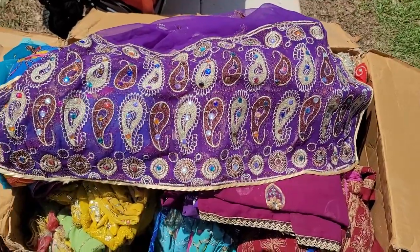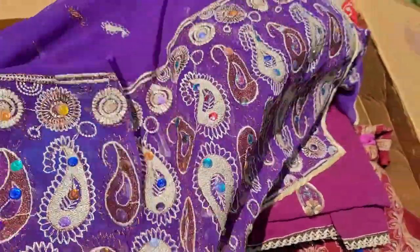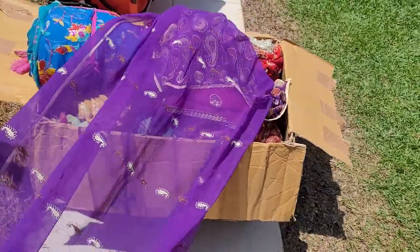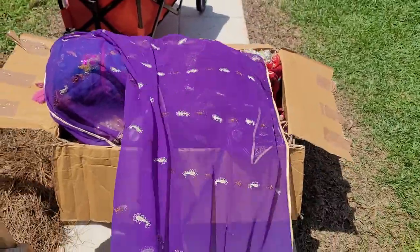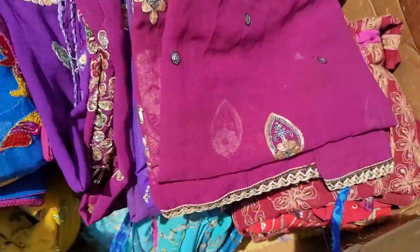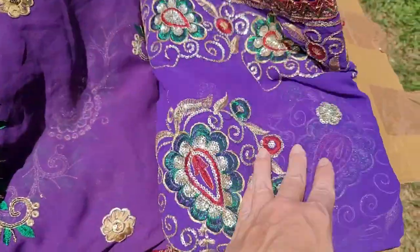I'm back. Sorry for the background noise — I have my husband out there in the garage talking to somebody. Here's one — this is one end, and then you can see the long scarf, it's flowing right now. At the very end of this one is that same pattern. I hope you guys can see that — it's just a whole lot and it's just gorgeous. That is just one out of many that I get out of this purple pack.